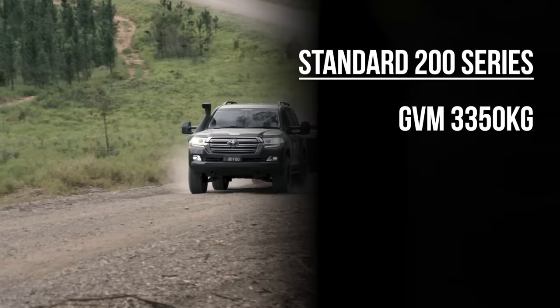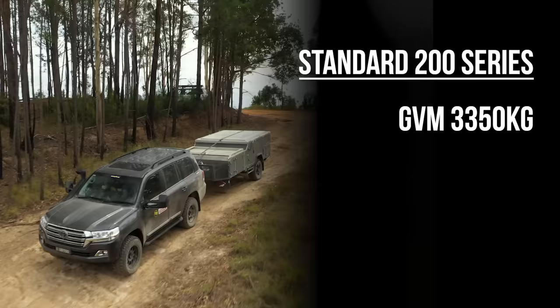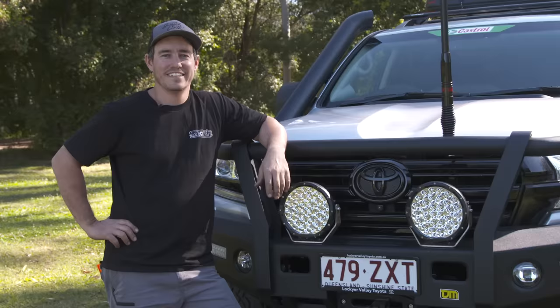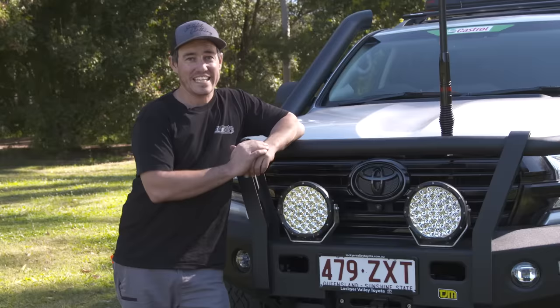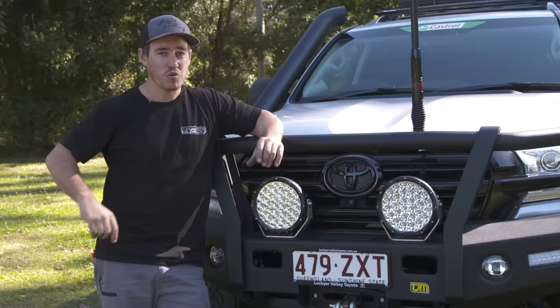Let's have a look at the standard 200 series with no GVM upgrade. A standard 200 series has a GVM of 3.35 tonne with a curb weight of 2.74 tonne, leaving you with a payload of 610 kilos. You'd be amazed at how quickly you can exceed your vehicle's GVM when you start accessorising with all the bits and pieces you need to make a quality tow vehicle.